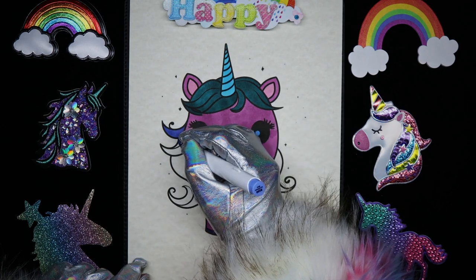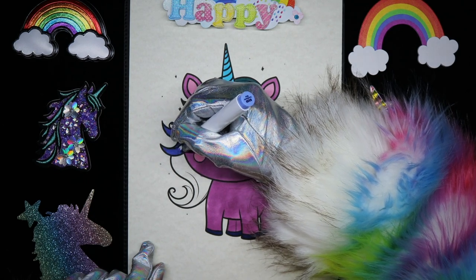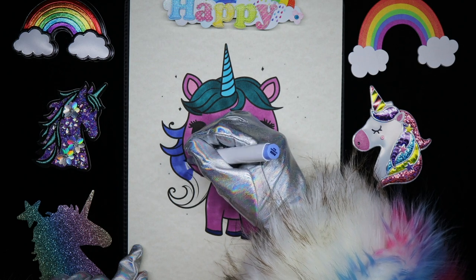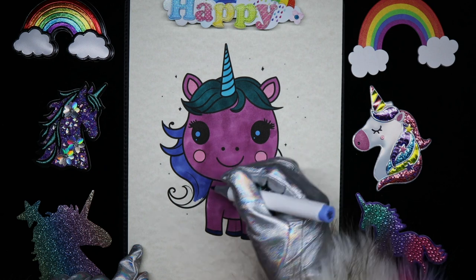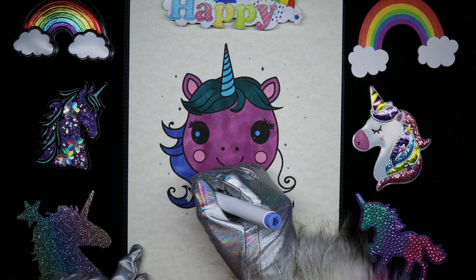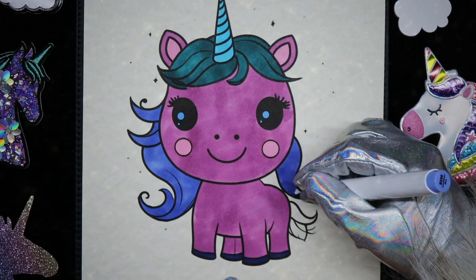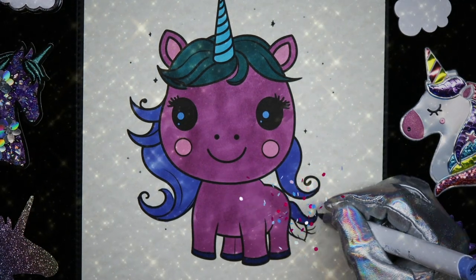For the bottom part of the mane, and probably her tail as well, I chose a different shade of blue. But as always, you can make her whatever colors you want.